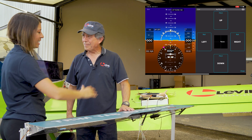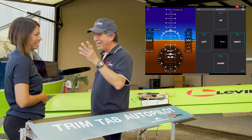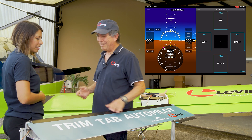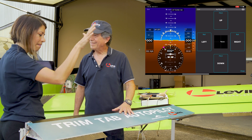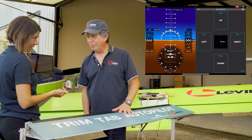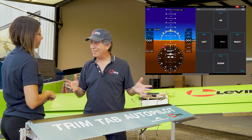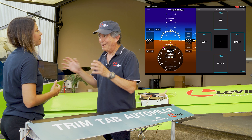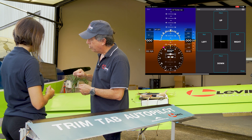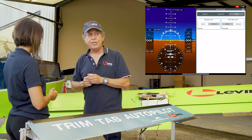Now let's say this is the left aileron. If I trim right and the tab goes down, the wing goes down, meaning the airplane will go left — but you're trimming right, so it is backwards. Now we have to tell the iLevel that this is backwards because the airplane becomes unstable otherwise. So we go to the app, go to the trim tab settings, click the little wheel icon at the top, and go into the configuration window. There you see roll servo direction and pitch servo direction.